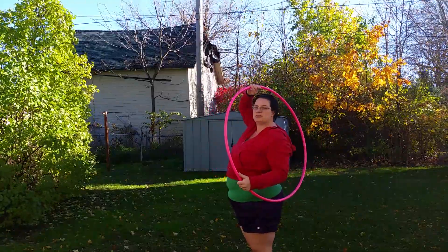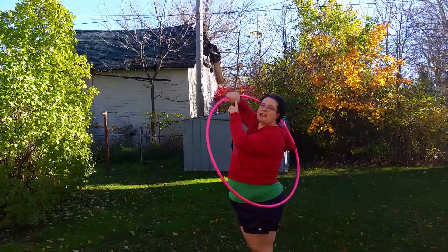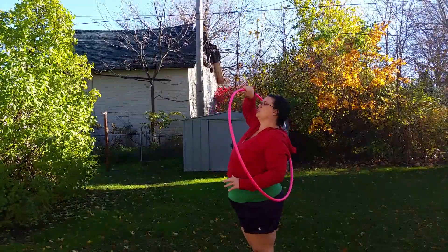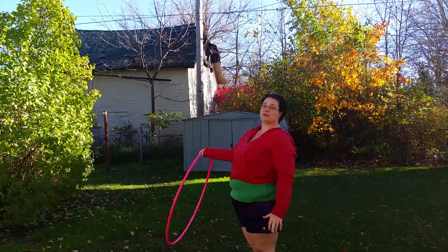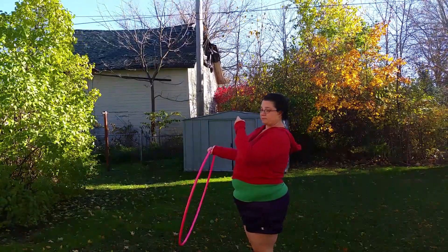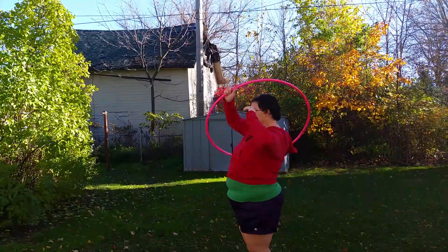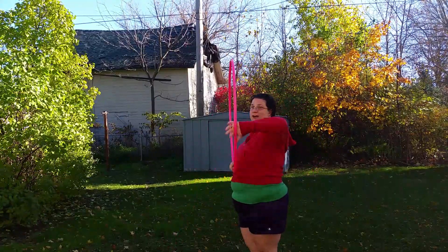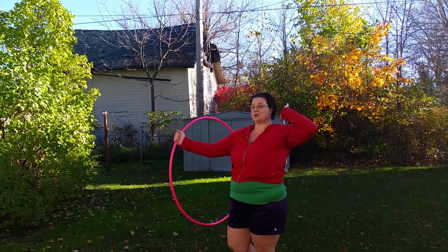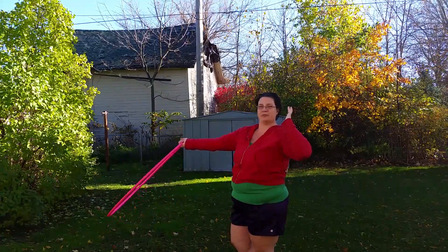I'm going to show you the next move, which is the helicopter move. Now if you don't know this helicopter move, I do have a tutorial on my YouTube page — just search through my tutorials and you can find out how to do that. I'm going to only cover it briefly here. So we just got done with the smear and I'll turn this way — this is the way that we're walking down the parade.